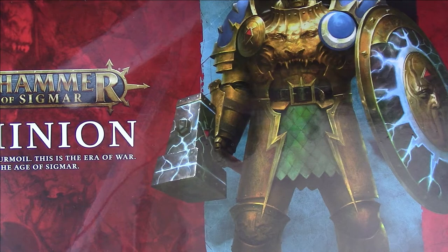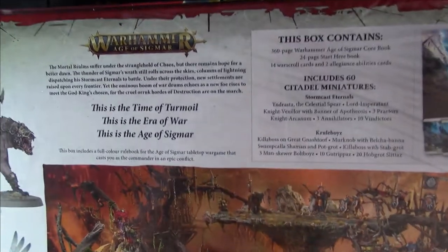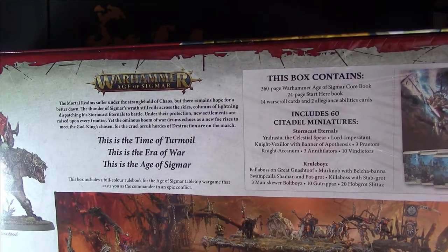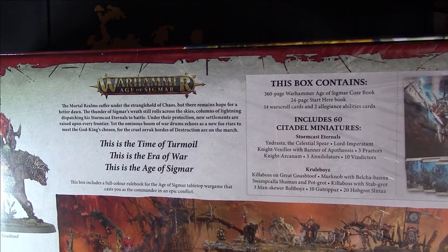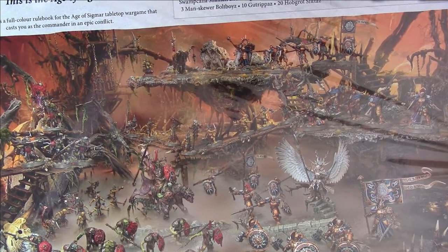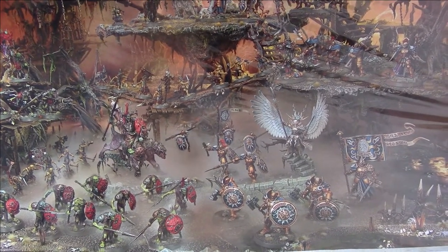So I'm going to open this box set up and I'll just show you the back of the box very quickly. On the back you've got a little overview of what the box contains — it's got 60 miniatures, all the different miniatures you get, the new army which is the Krulboyz. You get a 360-page Sigmar core book, you get a 'start here' book, you get 14 War Scroll cards and two Allegiance Abilities cards. I'm not a big Age of Sigmar player so bear with me — I won't be familiar with a lot of this stuff. And there's an absolutely amazing photograph of the models in the box set on a cool table.